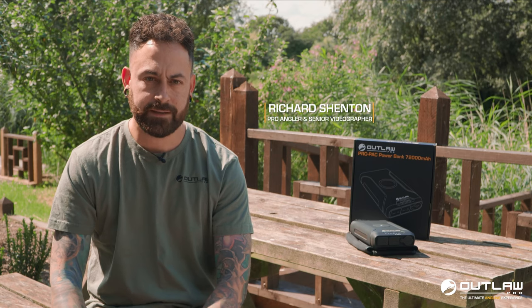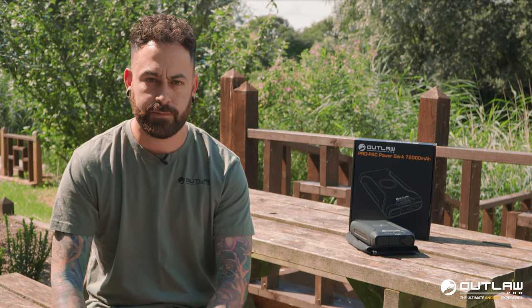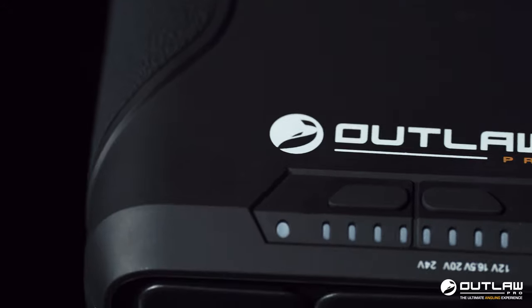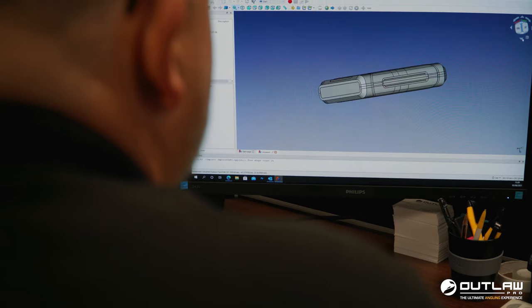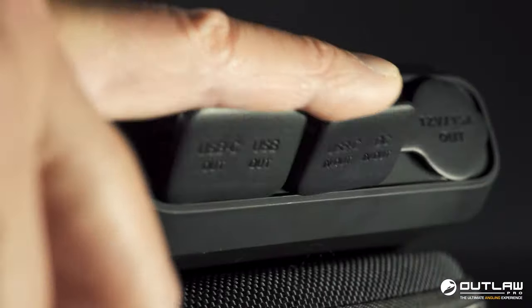So you join me today out on the bank — I'm just taking a little bit of time out to talk to you about a new exciting product from Outlaw Pro, which is the Pro Pack. We're not trying to reinvent the wheel; there are other power packs on the market, but the product development team have worked over 18 months with one of the largest outdoor mobile power solution companies to develop key functions and features for the Pro Pack.